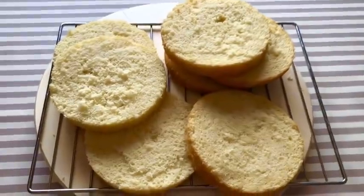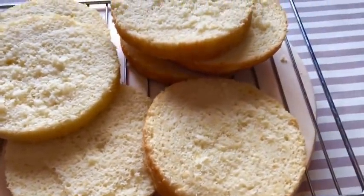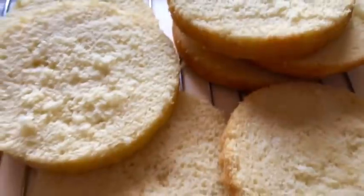I am going to make a cake for the 6-inch pan. The cake is ready for the 7-inch pan. It is cut into 4 layers.